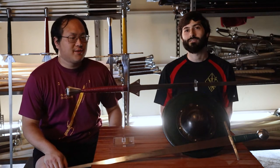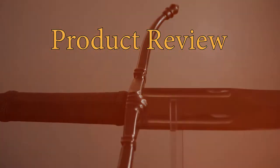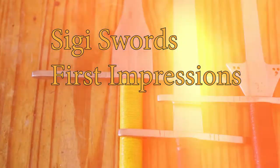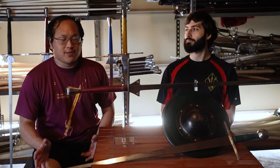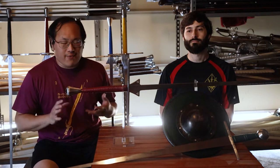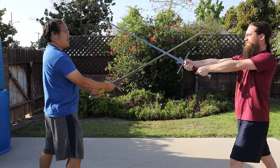We're going to talk about the Siggy Forge swords. They're a relatively new sword company that came out in the last year or so, and there are some really cool things about them. Not very many people have them because they're relatively new, so we just want to give our first impressions. We've had these swords for about a few weeks. We haven't really got to use them that much because of the lockdowns and not being able to have classes, but we got to swing them around a little.